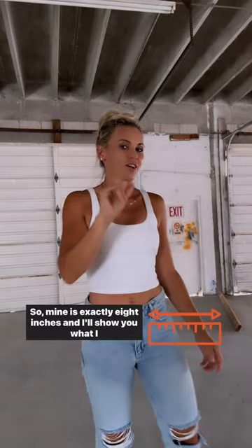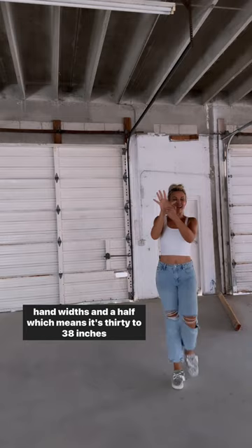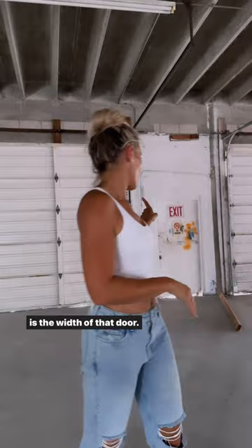I'm taking my hand and going 1, 2, 3, 4 hand widths and a half, which means it's 32 — 38 inches is the width of that door. I'll show you up close.